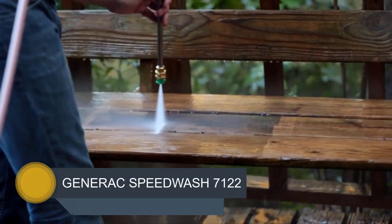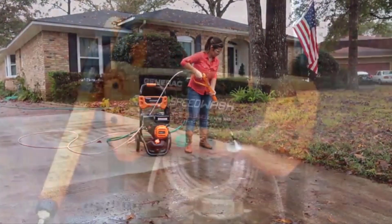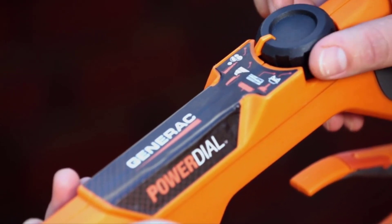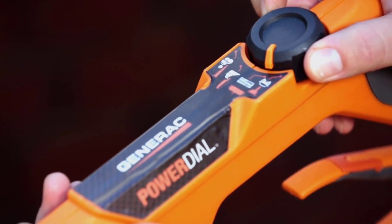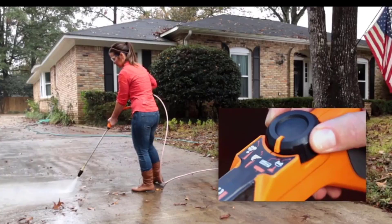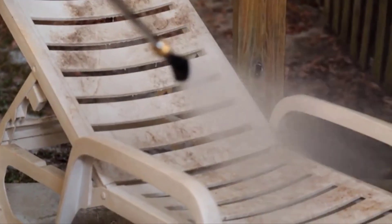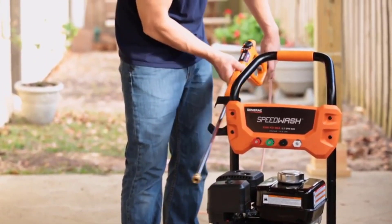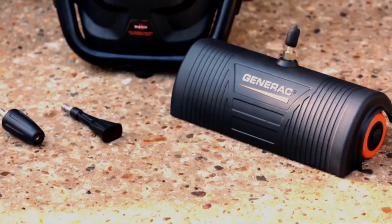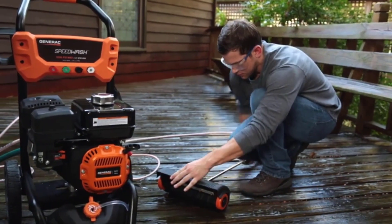It's the Generac Speedwash 7122. The Generac Speedwash 7122 is the type of gas pressure washer that promises to clean smarter and up to 50% faster. This unit was conceived as an upgrade of the 6882 model. From a distance it looks like the Generac Speedwash 7122 got a new turbo broom, otherwise they look strikingly similar. But a closer analysis will show some significant improvements — from the extra PSI and GPM performances to the new pump, they all portray the price difference as more than justified.